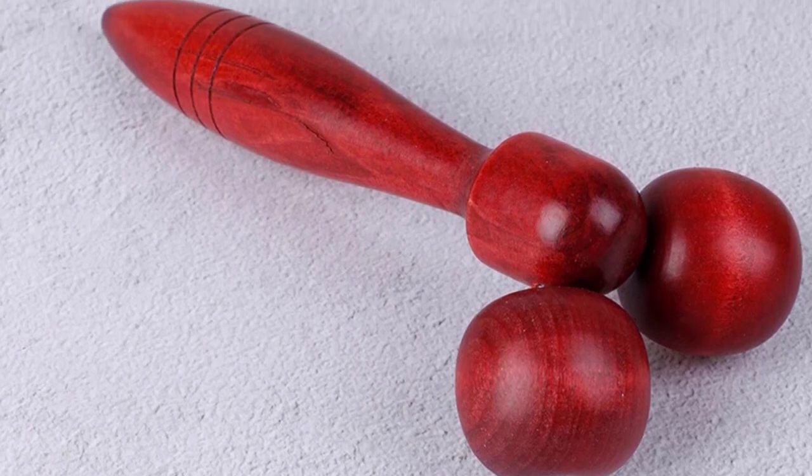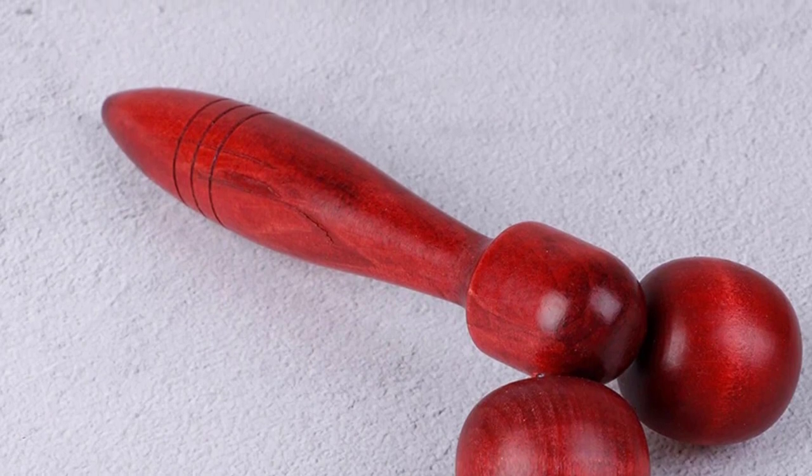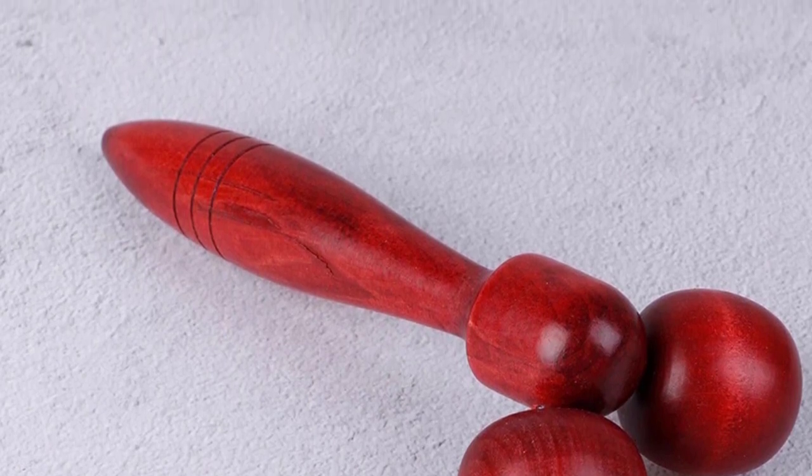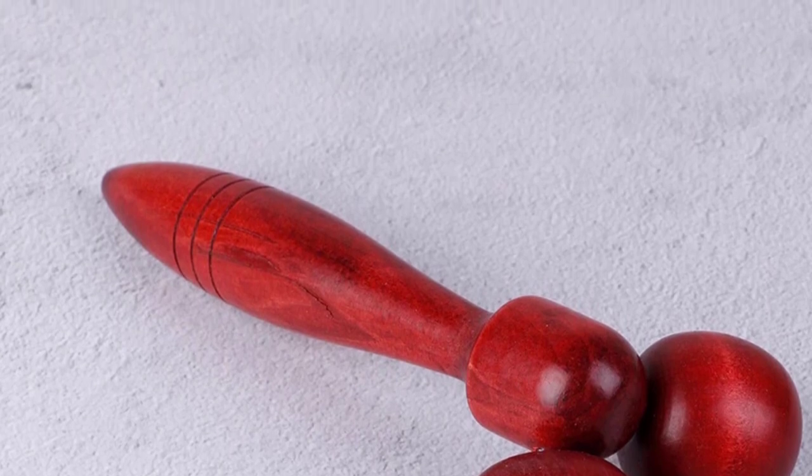Feature 6: This face care roller increases blood circulation and massages deeply and gently. Feature 7: Against the face and other parts, the strengthening roller massage relaxes tense muscles.